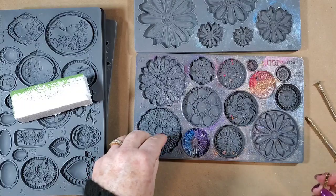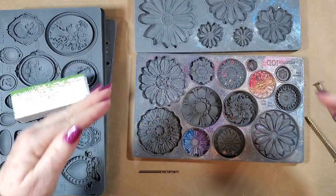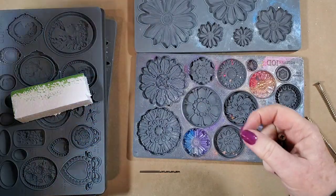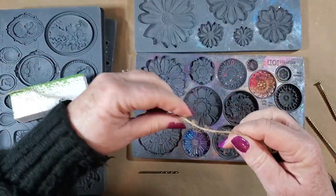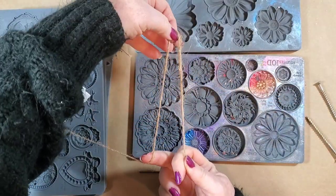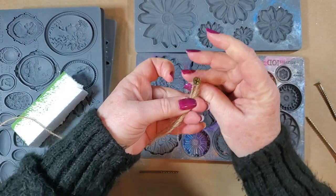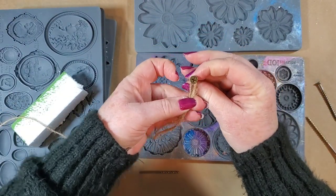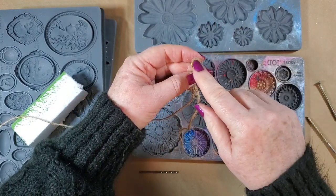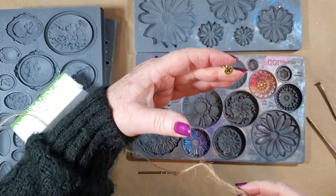Now if you wanted to do this for a decorative piece — like if you have a frame that has either a ribbon or string, which is kind of popular right now, something hanging up off the frame as art — you could do one of these and then you don't have the screw showing. You don't have to worry about doing a bow or something there, so this works out pretty well.